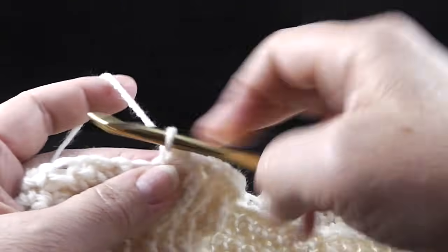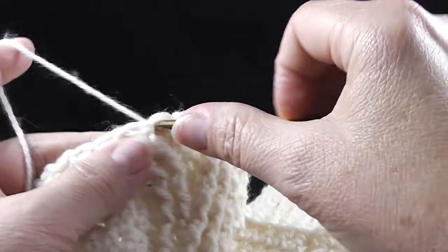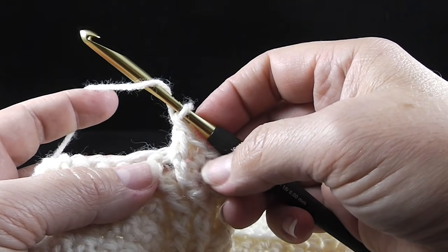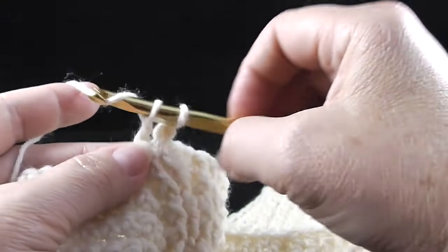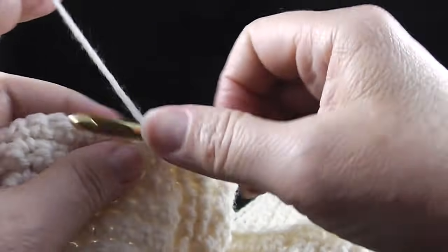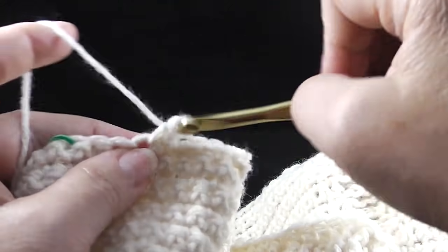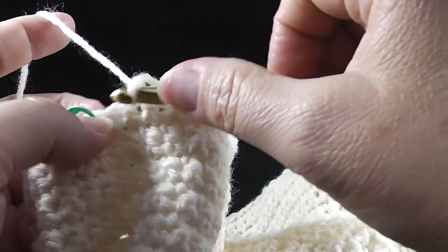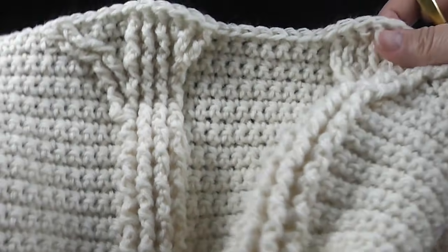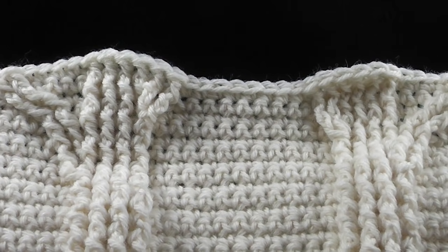Then single crochet in the next four stitches — one, two, three, four — and these are all single crochets that we've worked in. Now front post double crochet in the next two stitches. Then we end this section with eight single crochets — let's make sure we have all eight: one, two, three, four, five, six, seven, and eight. That is our repeat. Let's take a look and see how these trees are developing. That is the repeat — do that two more times to complete row twenty three.